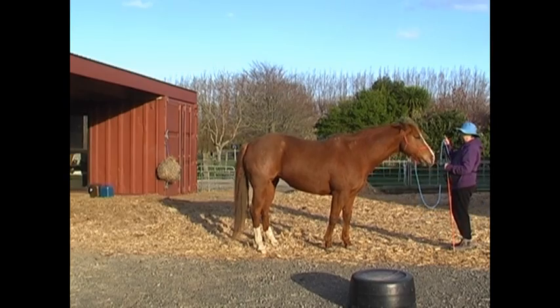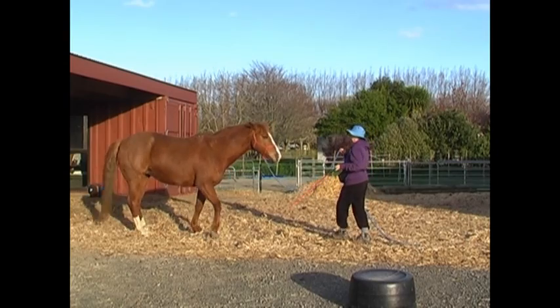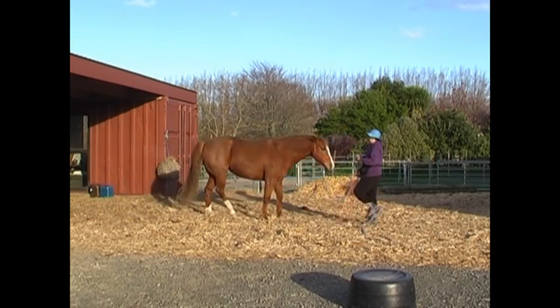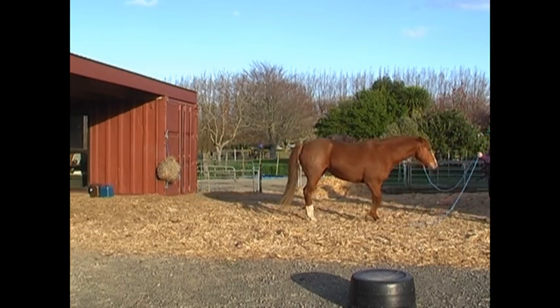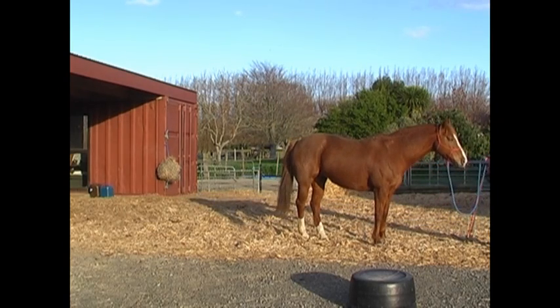In the past we've always put in a click and a treat at the end of each transition. Now we're going to do one side, second side, third side of the box, and the fourth side of the box. That's pretty good — I was pleased with that.